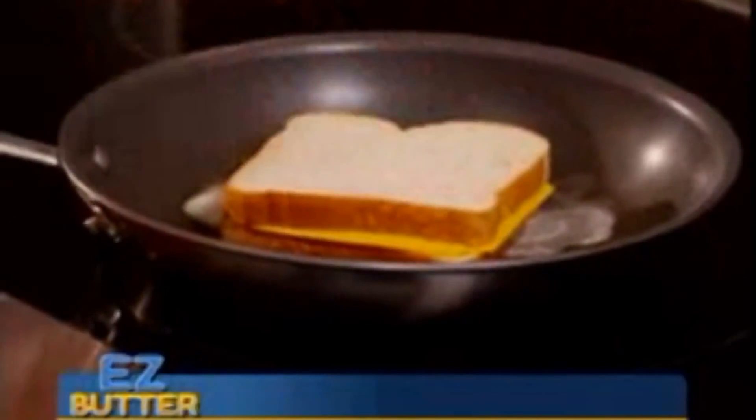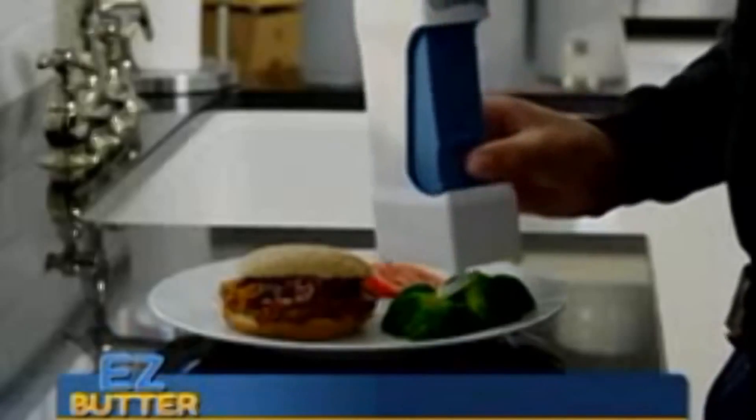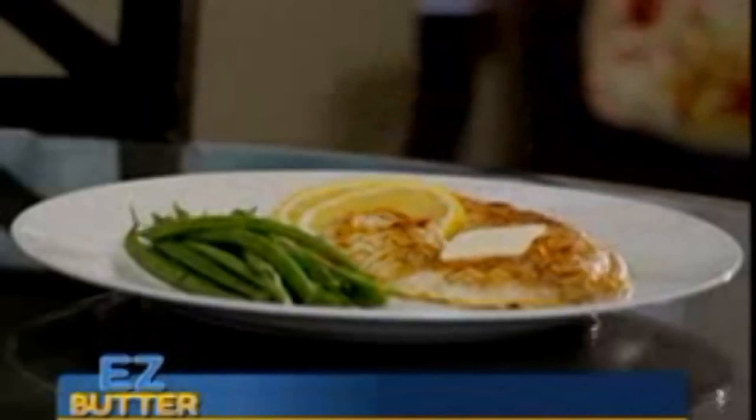That makes it super for sandwiches, perfect potatoes, great greens, and fantastic fish.